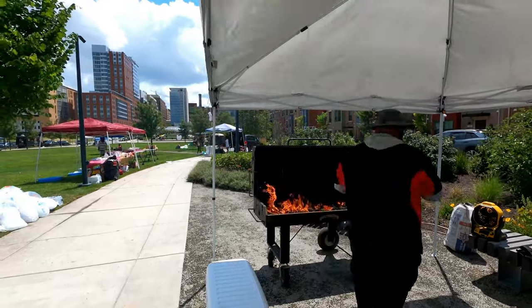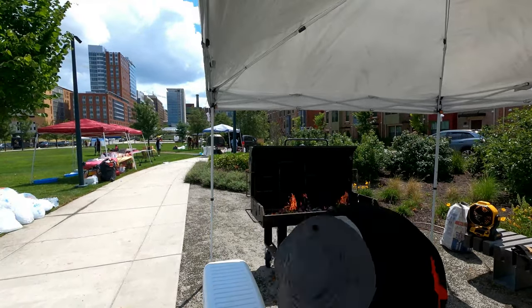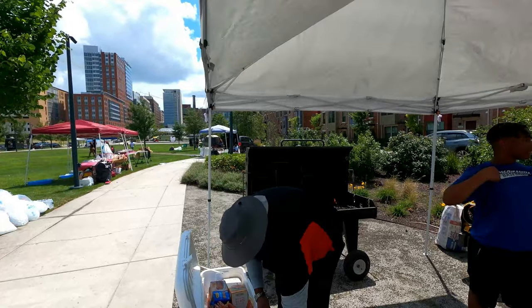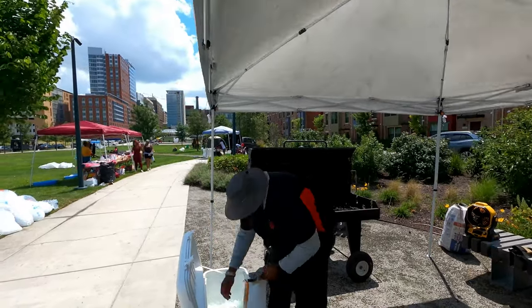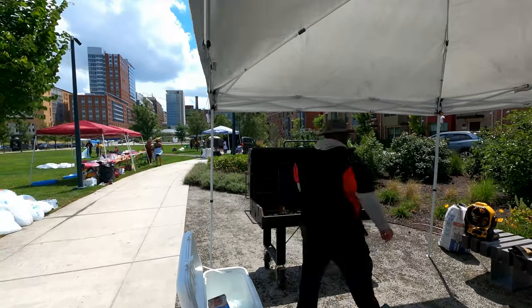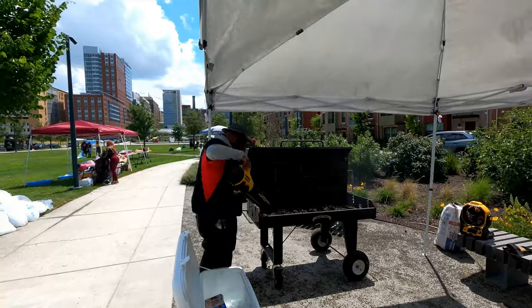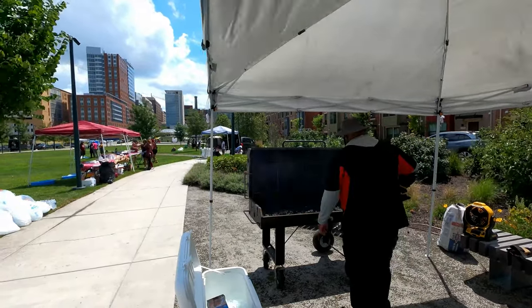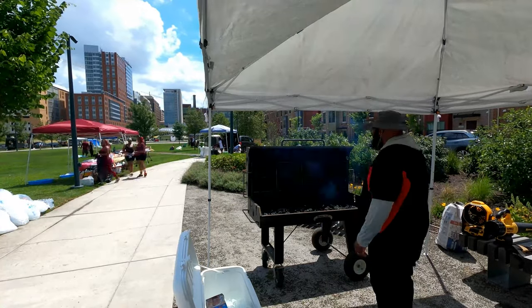Yes, I use lighter fluid. That is the best way to get this grill started. I did, however, forget my torch. I got about halfway to this event and I realized I forgot my torch. So I'm using my leaf blower to get the embers blown around and sped up.